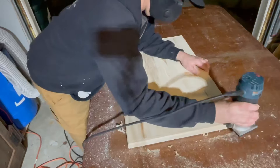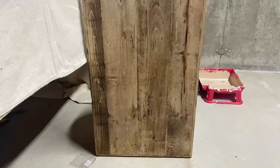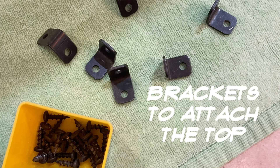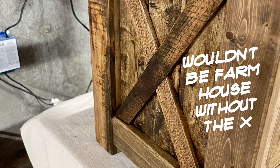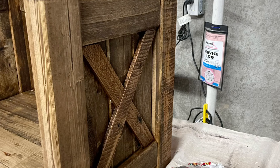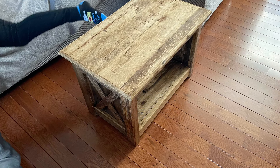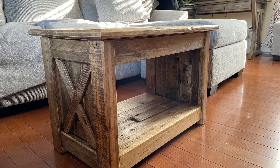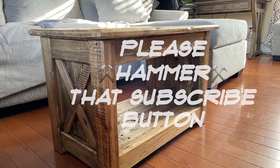I really wanted to come up with another carpentry pun for the end of this video, but I'm stumped. It would really help if you would hit that subscribe button. I hope you learned something today — but now I gotta get out of here.